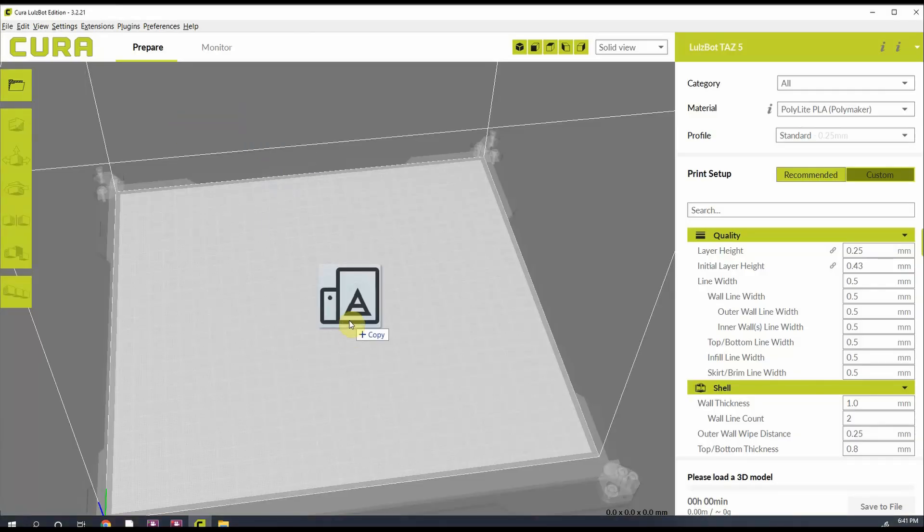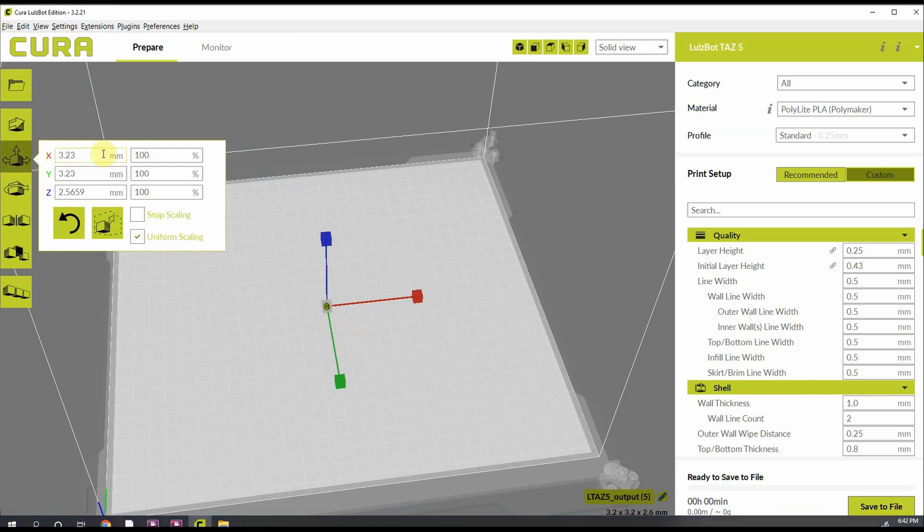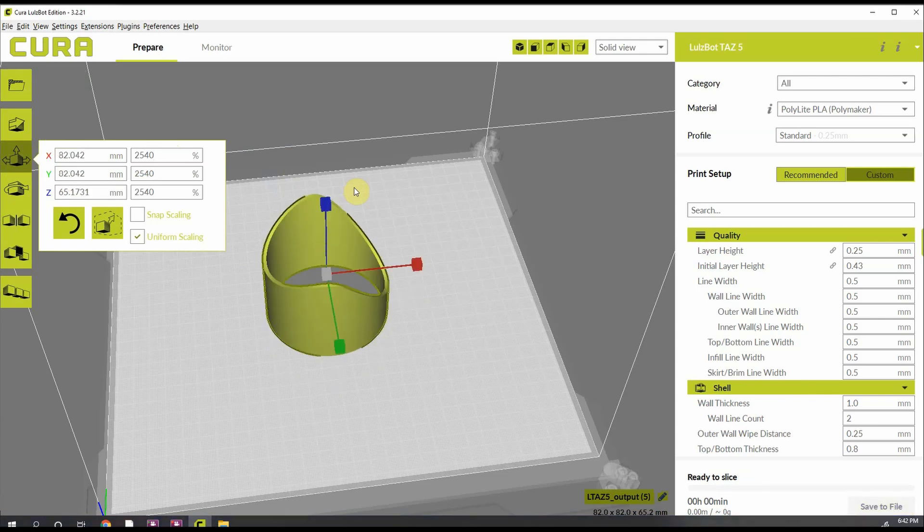Now in the 3D printing software, when you drag it in, if it's really small, you may have exported in inches and imported in millimeters. To correct that, go ahead and multiply by 25.4, or scale to 2,540 percent, and that should get it to be the right size.